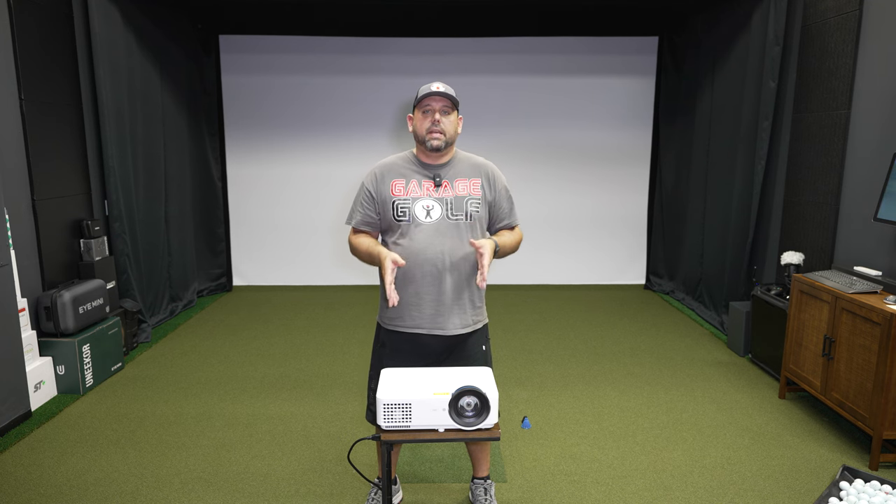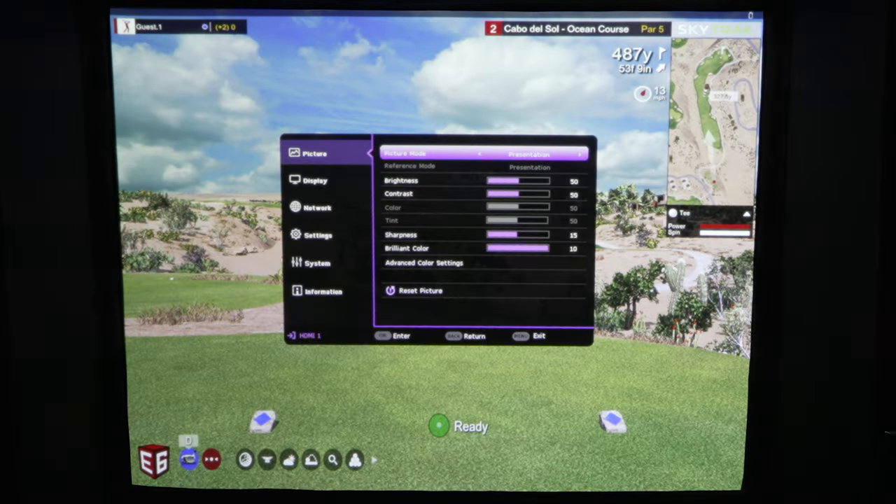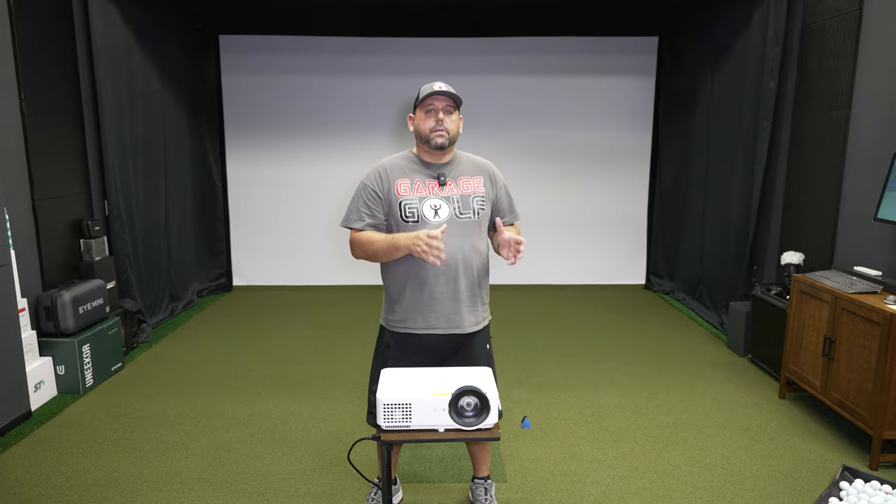Another really important feature is the exclusive golf mode that is native to this LH820ST. Golf mode is a really cool feature where the greens are greener and the blues are bluer. When you're using it with a golf simulator — or even a home theater — it's going to make the image pop just a little bit more.